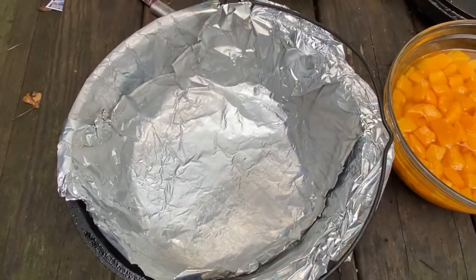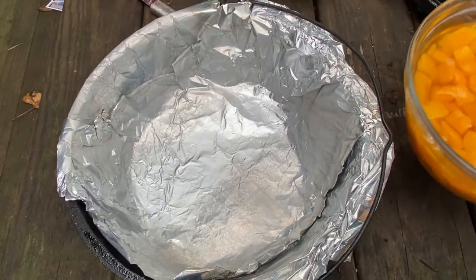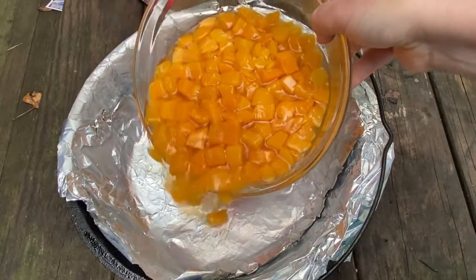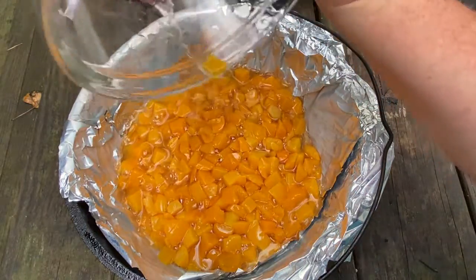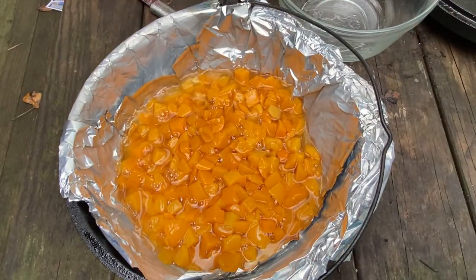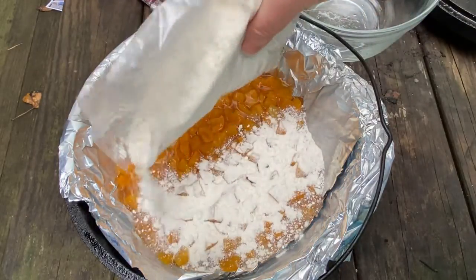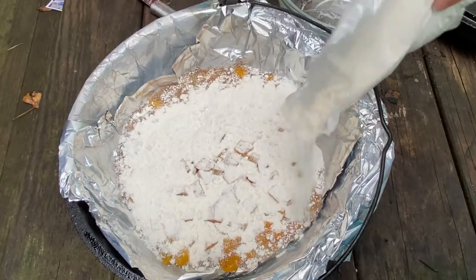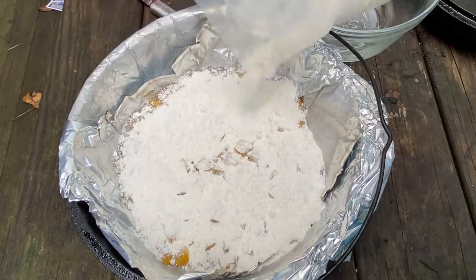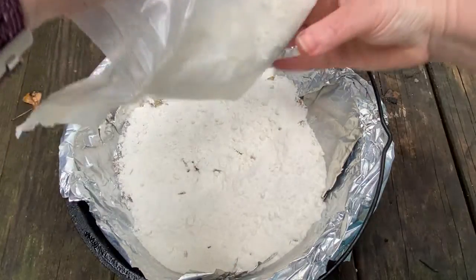This recipe could not be any simpler. We've got some much-needed rain today so everything's a little bit wet, but this is gonna be good. You're just gonna dump those peaches right into your Dutch oven — you can see I did my favorite thing and lined it with Reynolds Wrap for easy cleanup. Then you're gonna take that cake mix and just sprinkle it right on top. I mean gosh, this could not be any easier — unless it did itself or somebody else did it for you.